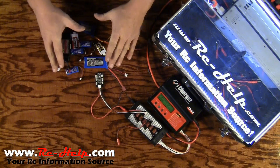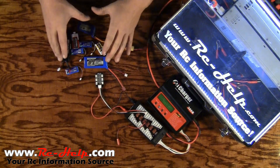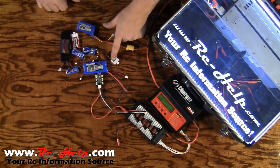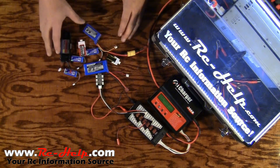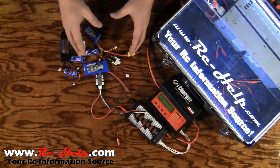Now I know you guys saw me hold up all these batteries and you're thinking to yourself there's no way you can parallel charge every single one of these at one time. You've got a 200 milliamp, a 250 milliamp, a 330, an 800, a 1000, and a 1900. I can tell you this — you can parallel charge every single one of these because they are the same voltage, they are the same S-rating.